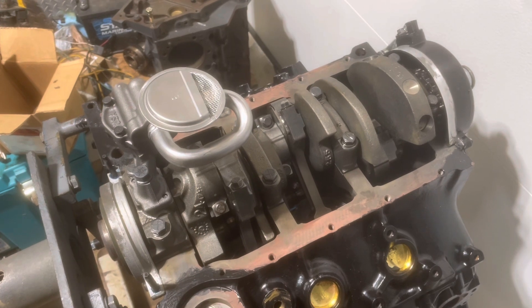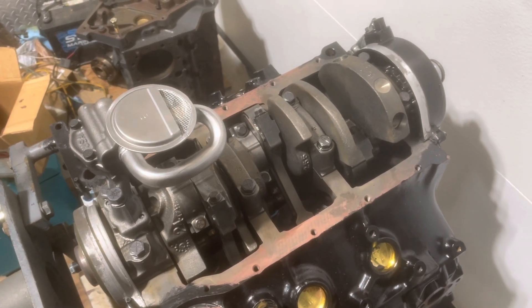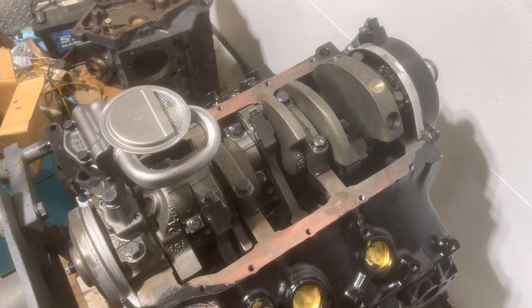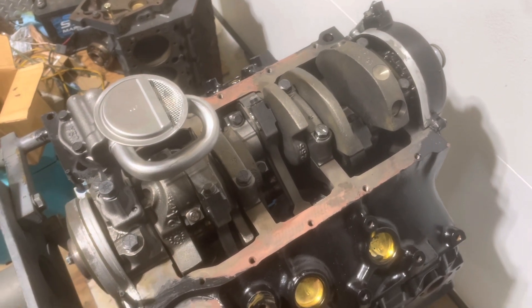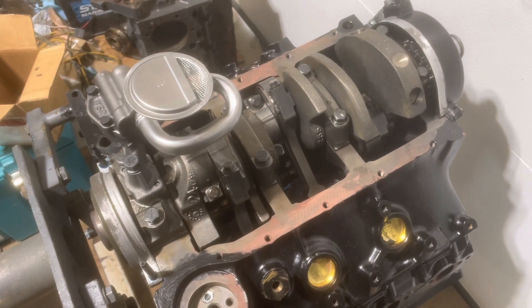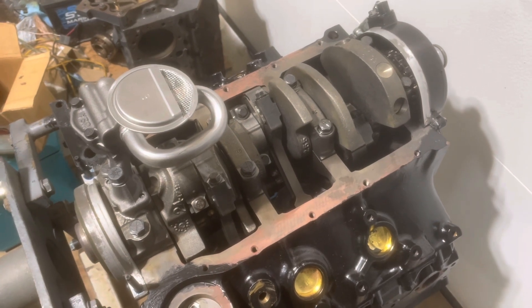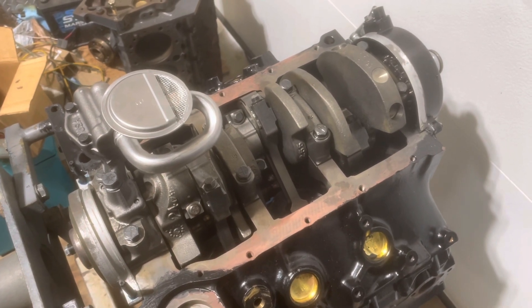This engine has some differences that I don't typically come across, and those are cues to me that I need to look into this particular engine and find out more about it. What I've determined is that this engine is a 2007 and later LU3, RPO code LU3, and it does have differences from a typical 4.3 that you would see from the 1990s.